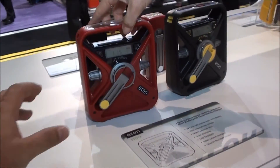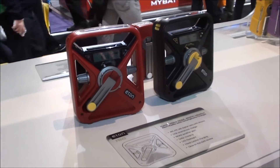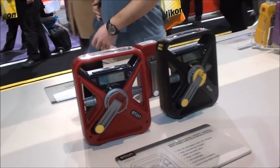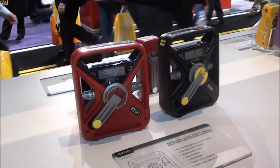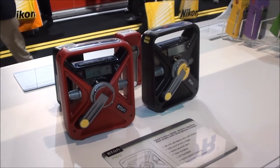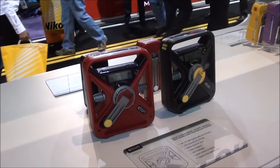How long does it take to charge with the sun? It depends on how bright the sun is — there are a lot of dependent factors — but at least you have that option. It gives you a lot of options to stay informed, aware, and be able to communicate with other people, which is most important during these emergencies. Thank you so much. You're welcome, thanks for listening.